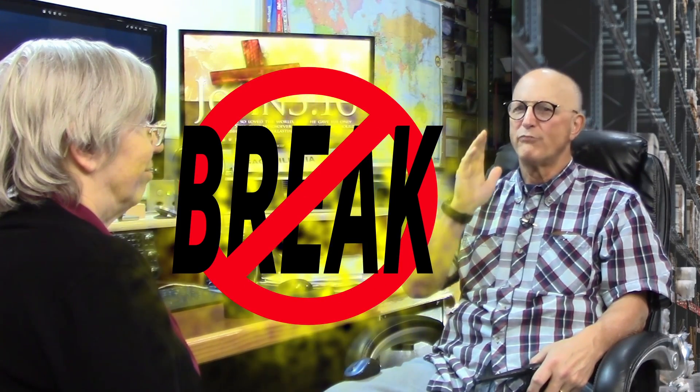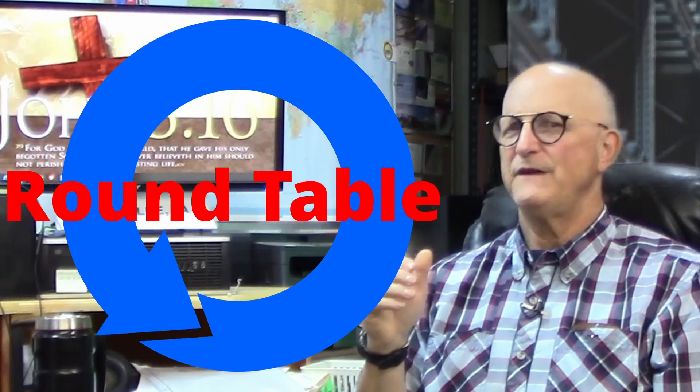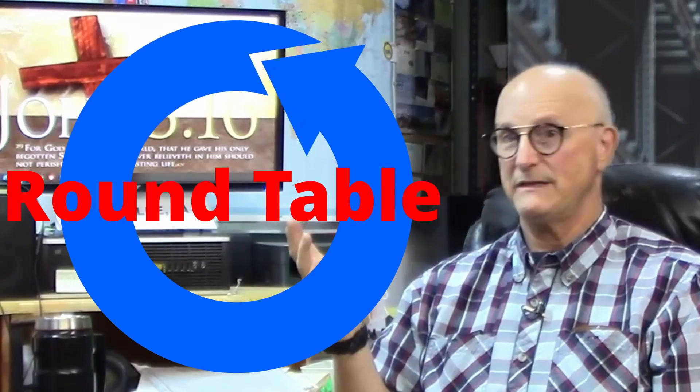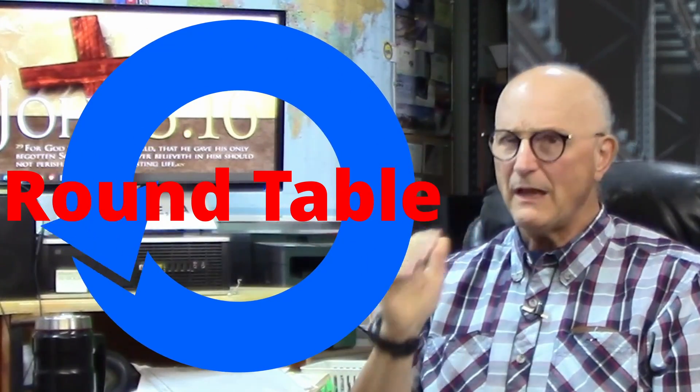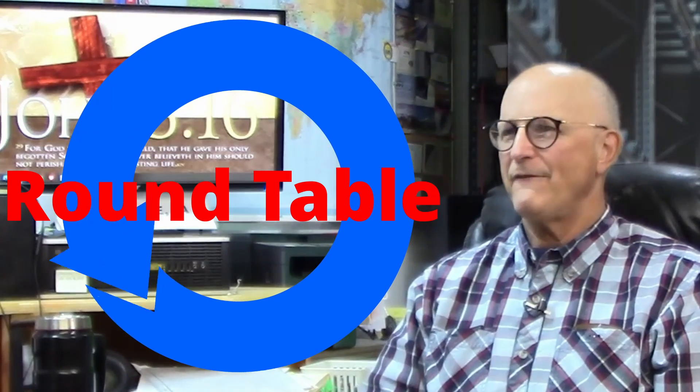One important point from multiple repeater etiquette documents: do not use the word "break" to enter a conversation — use your call letters. The word "break" is intended to totally stop all conversation to make a path for emergency or priority communications. All stations currently using the repeater should give immediate priority to the breaking station. When we have three or more people in a conversation on a repeater, this is called a round table. Be polite — make sure you pay attention to who comes after you in the rotation, making sure they don't get left out. Everyone gets their turn.